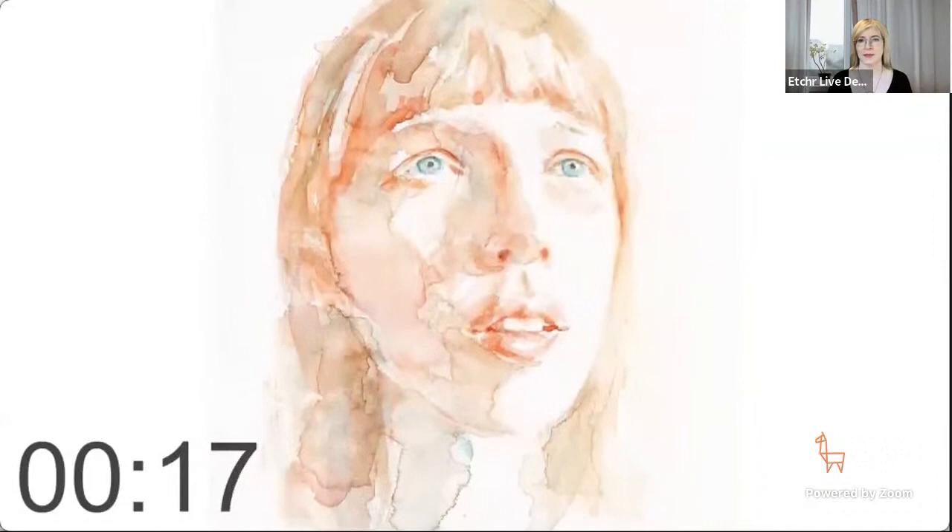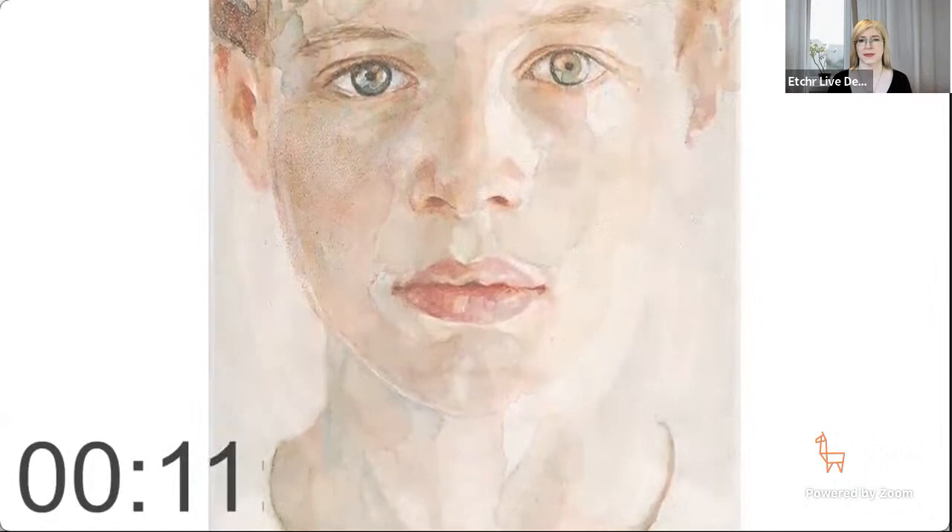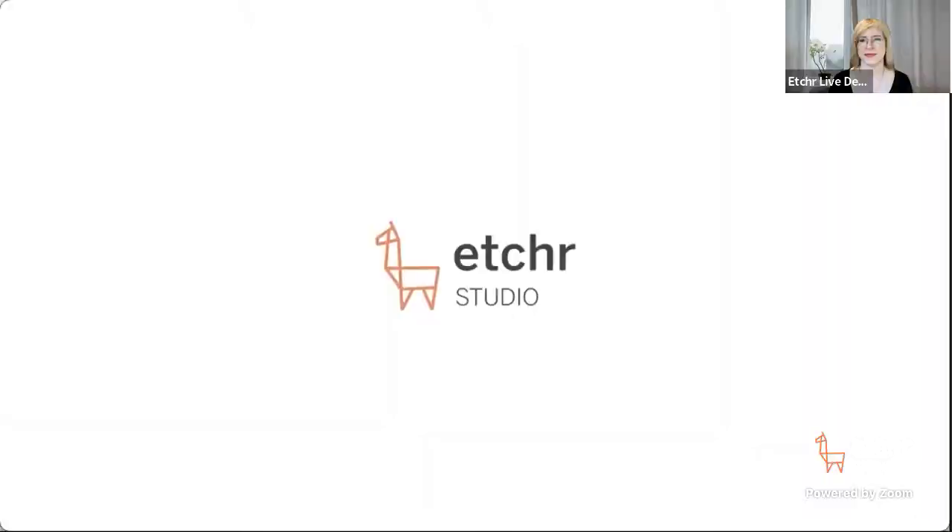Hi, my name is Anna Korteweg. I'm an artist based in the Netherlands, also known by my Instagram name gentlebloomsart. In my watercolor portraits, I'm interested in revealing a deeper and more subtle layer of human expression while keeping the painting light and ethereal. One of the biggest pain points in watercolor is probably to keep it light while still maintaining depth and dimension. I can't wait to do this class together, so let's get started.